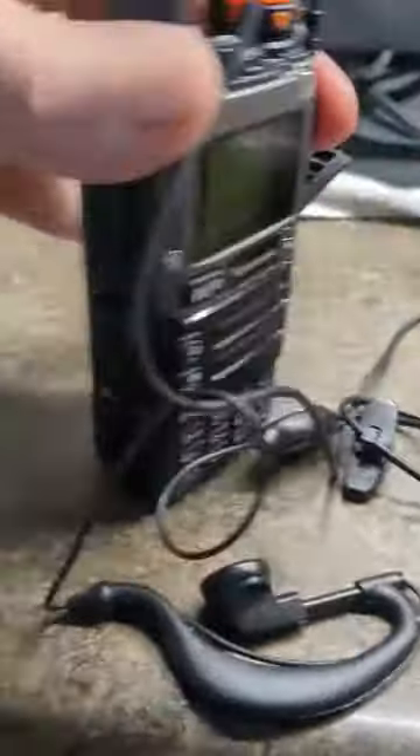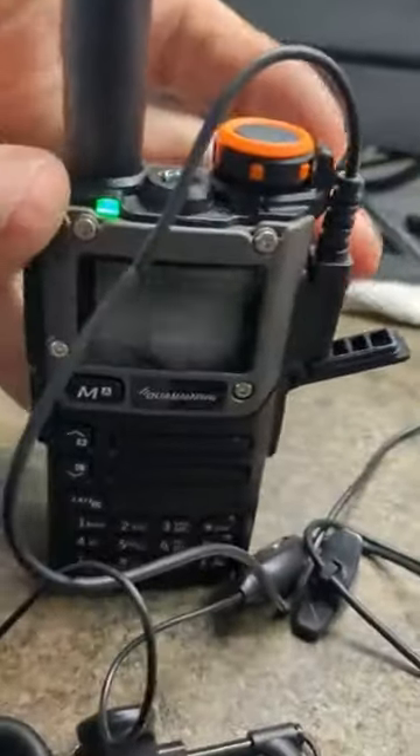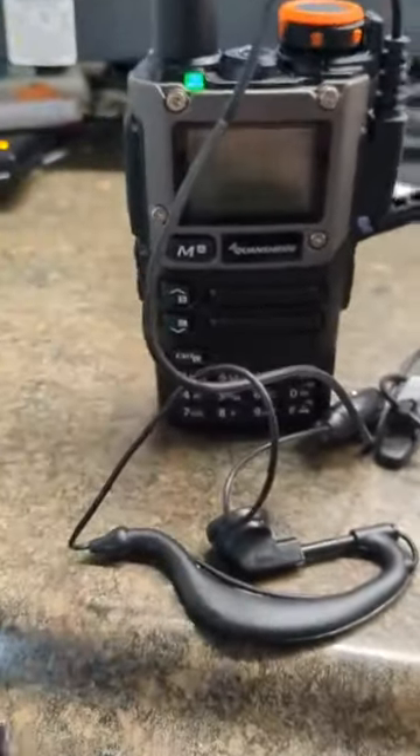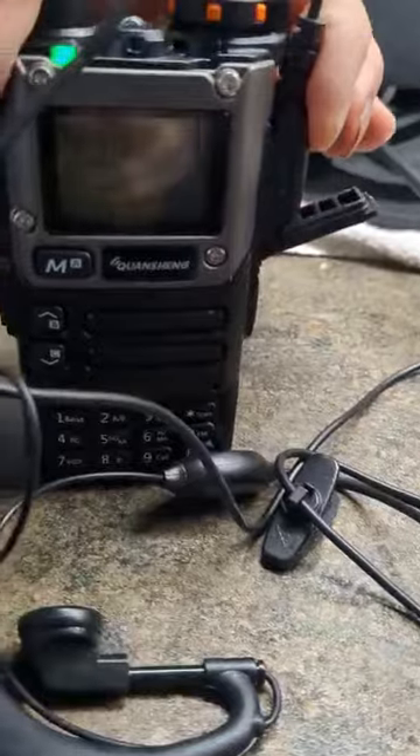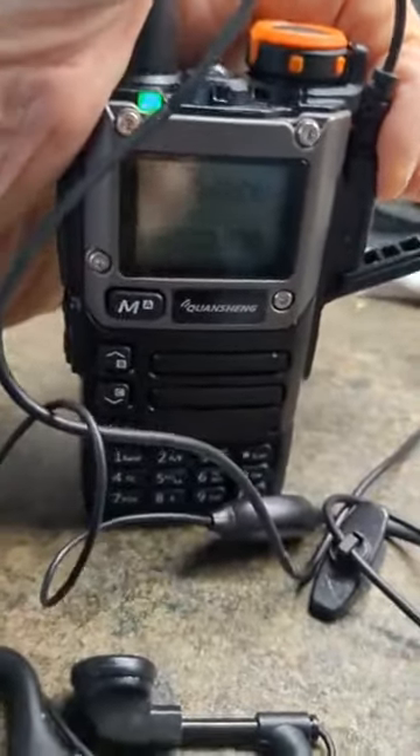Squeeze. I'm not touching the microphone. And release. I didn't do anything — I just touch and release. That's the problem. And if I do the same thing with the programming cable, I get the same result. I can't press it in far enough to get it to work.